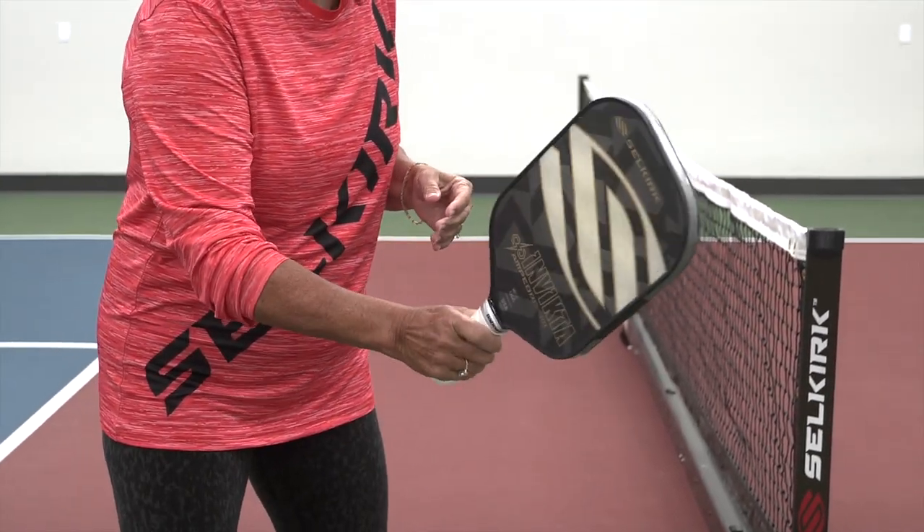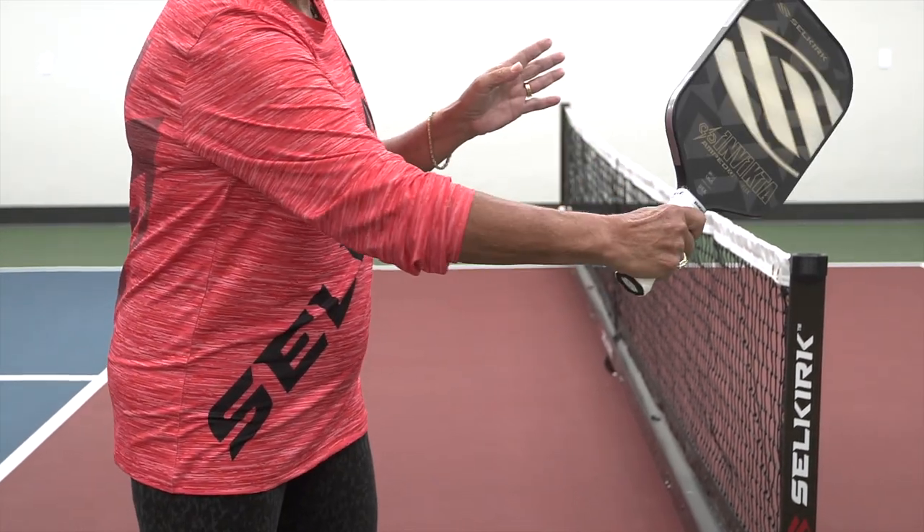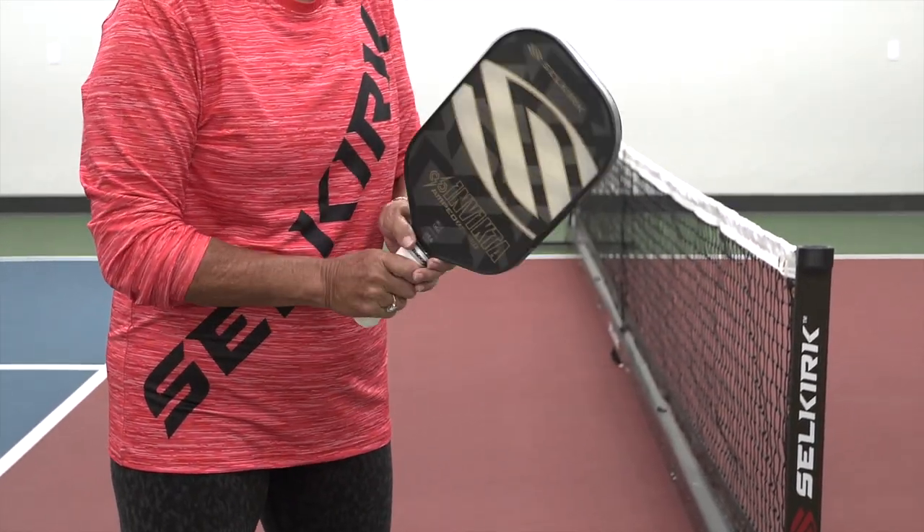If you get that Continental grip and you're solid with it, it's easy to go forehand, it's easy to go backhand, and you're going to have a lot more success.